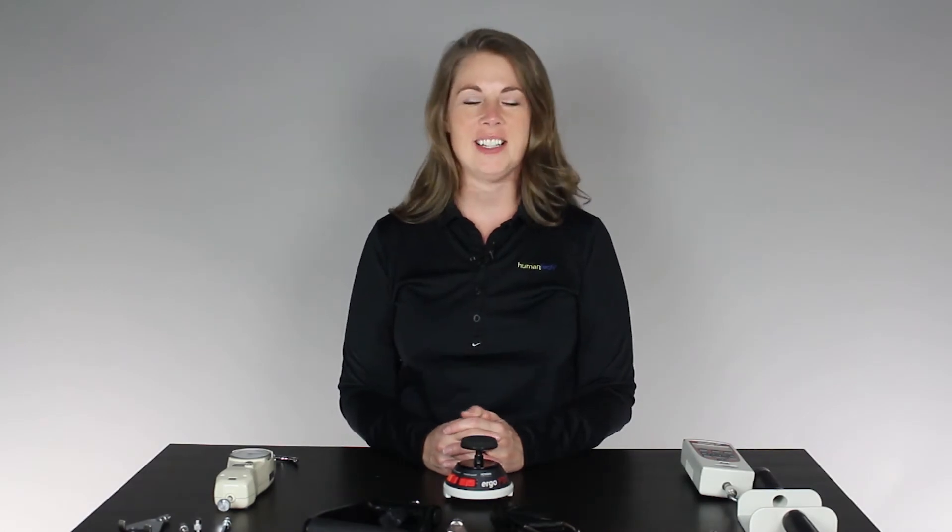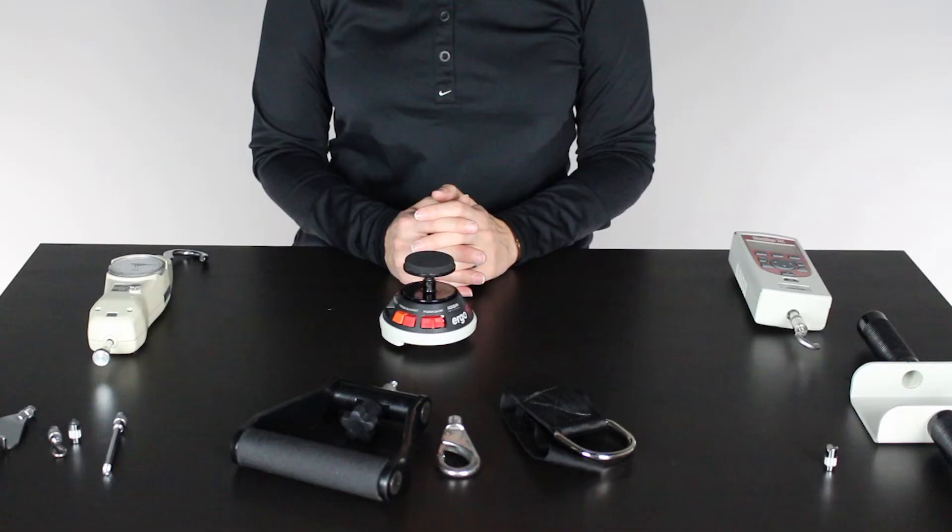Hi, my name is Jenny Dustin. I'm a Certified Professional Ergonomist here at Humantech. Today I hope to talk to you about three different types of force gauges and when you can use each, and some of the features and functions of each of them.